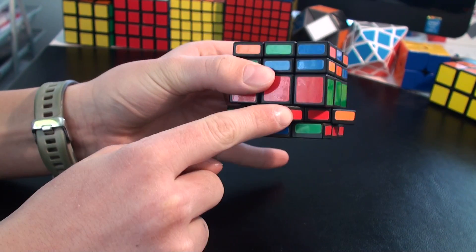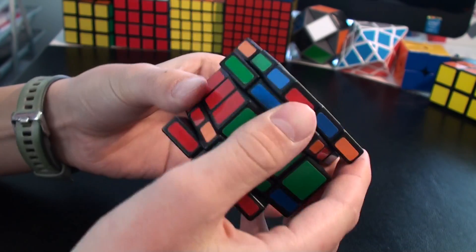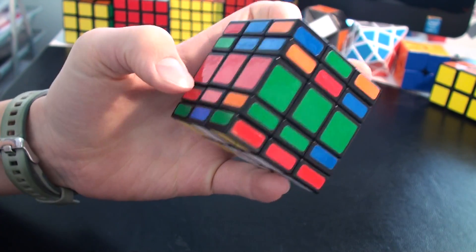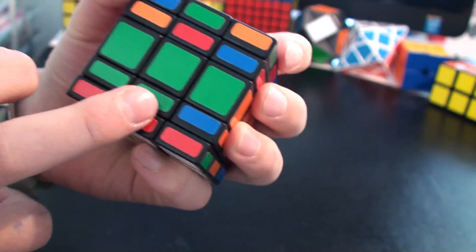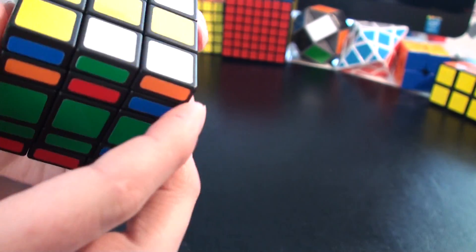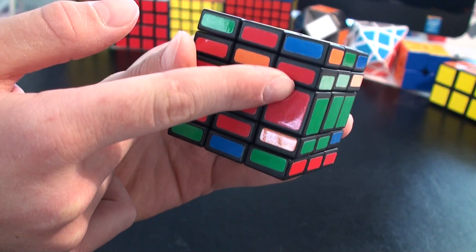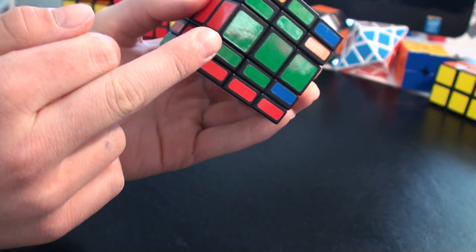Now we're going to solve this layer, then this layer, and then the other layer. So to solve this layer, I need to get the red and green piece. I search for it in this layer. I found it, but the red must not match here and the green must not match here — so that's the wrong piece. It belongs here.